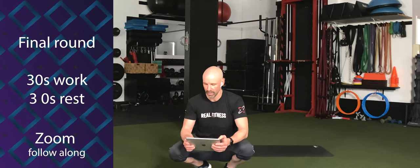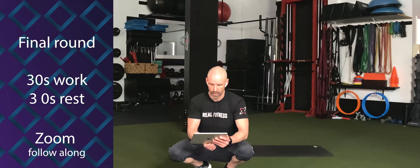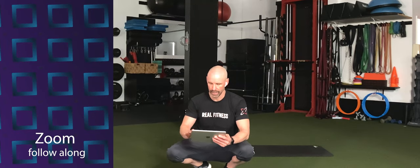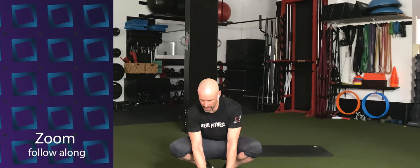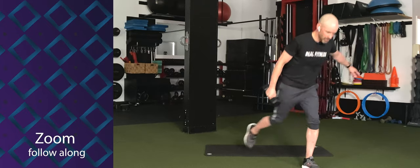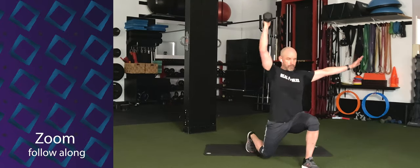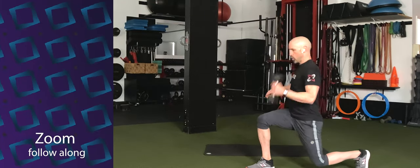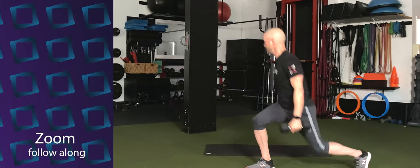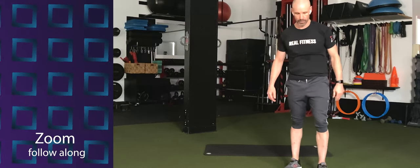All right, you guys. We've got one more round, and this time we're going to go 30-30. This is going to take us home. Get ready to rumble. Step back, reverse lunge, overhead press. Three, two, one — let's go. Step back, curl, press, stand into it, and return. Step back, curl, press, stand, and bring it back. Switch arms. Push that dumbbell to the ceiling and step into it. Five more seconds — nothing to it. Time.